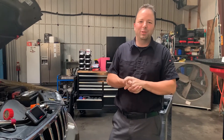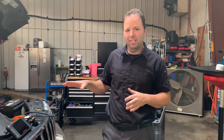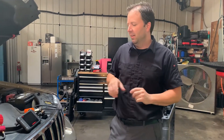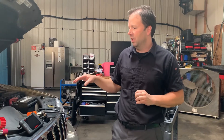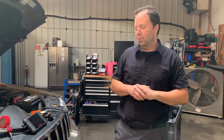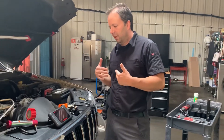Hello viewers and welcome to a new PAD video. For our new client we're doing a specific vehicle video today — a 2005 Jeep Grand Cherokee, towed in rough running with no power.